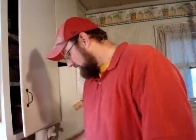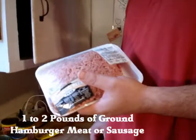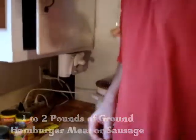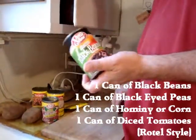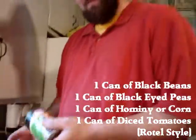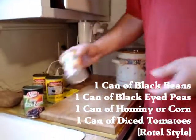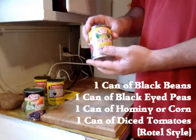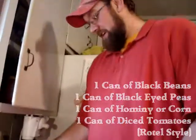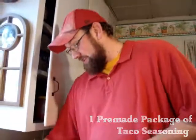What you want to start out with is get you some hamburger meat, some Jimmy Dean breakfast sausage — it's good stuff. Next what you'll need is some black beans, 15 ounces, some black-eyed peas, some hominy, your delicious Rotel — store brand — and some taco seasoning. I also like to throw some potatoes in there as well.